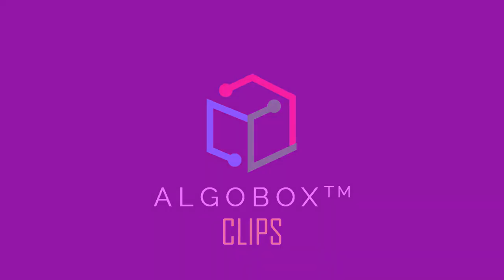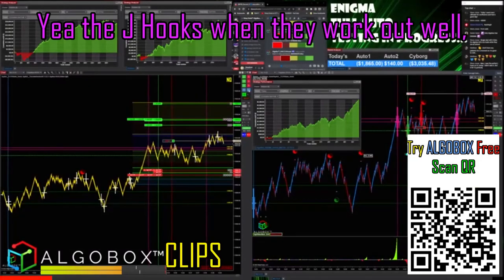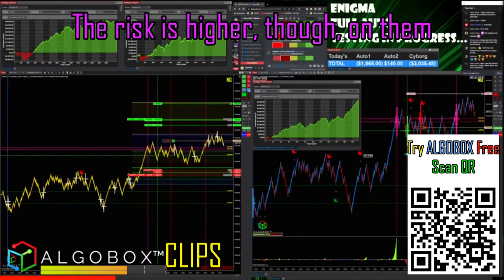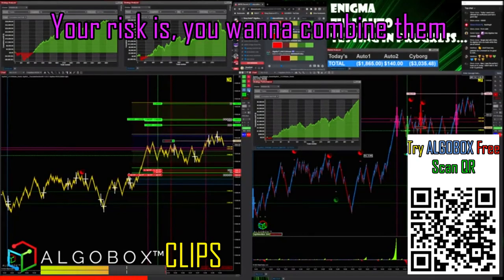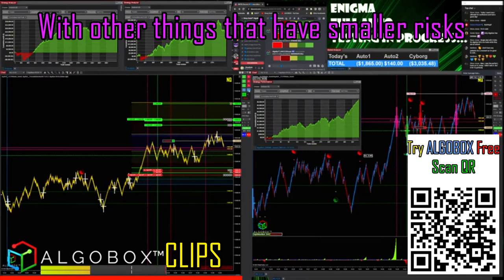I got the T3 on those J hooks — you know the J hooks. When they work out, they're very very powerful. The risk is higher though. What you want to do in general is combine them with other things that have smaller risks.